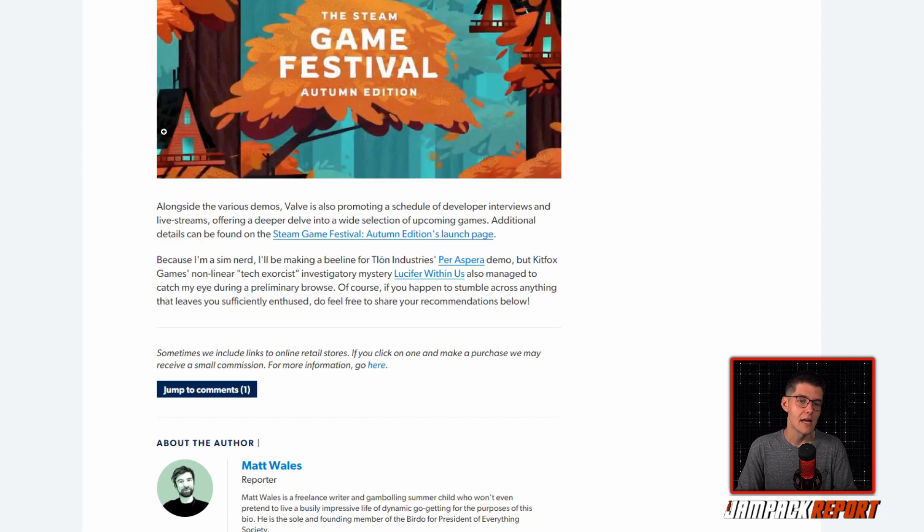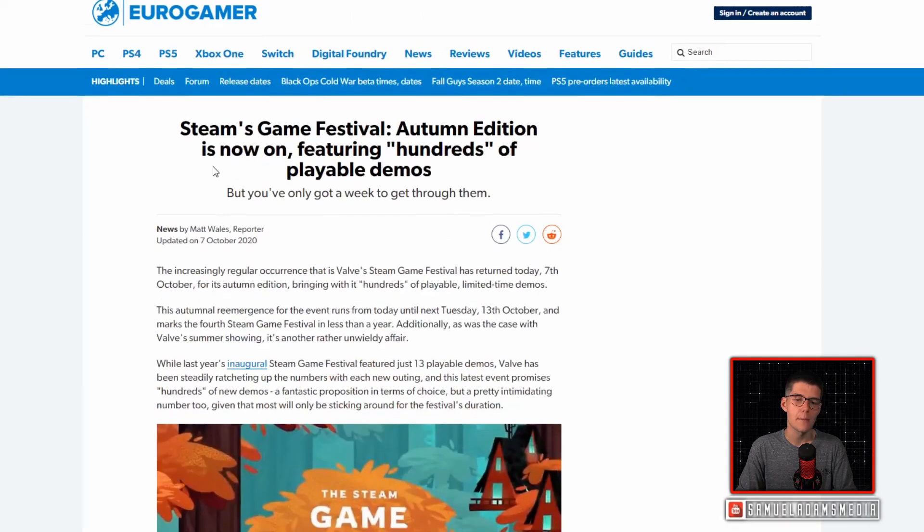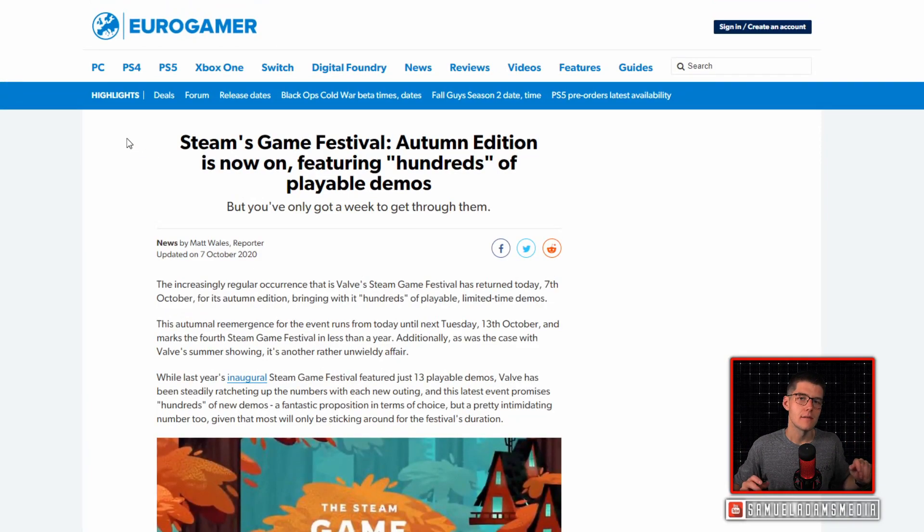Because I'm a sim nerd, I'll be making a beeline for Thlon Industries' Per Aspera demo, but Kid Fox Games' non-linear tech exorcist investigatory mystery Lucifer Within Us also caught my eye during a preliminary browse. In a world where literal festivals and game events are not being held, this is kind of the next best thing. I appreciate Valve saying to developers: bring it in, do you have a demo, let's let people play it. It's a great way to market your game, and I'll be diving in this weekend, especially since I'm getting back into PC gaming. To have hundreds of demos at your disposal is a fantastic way to find new games you might like of all sizes. If you have a PC, dive into the Steam Game Festival Autumn Edition — the landing page is directly on the Steam home front.